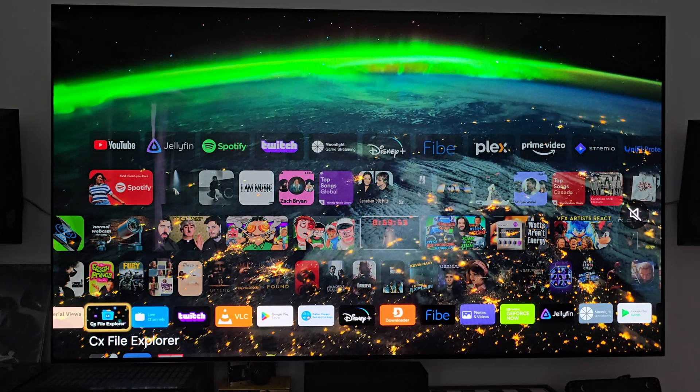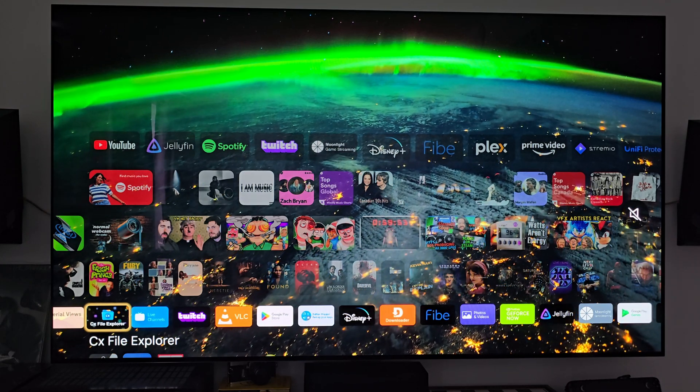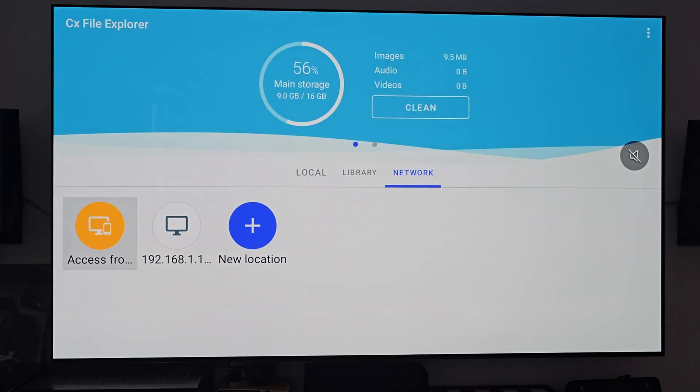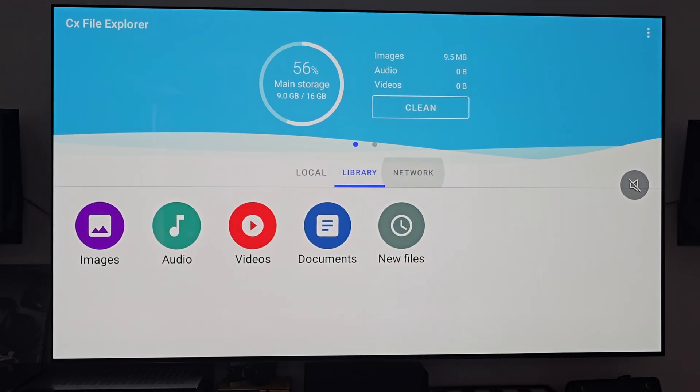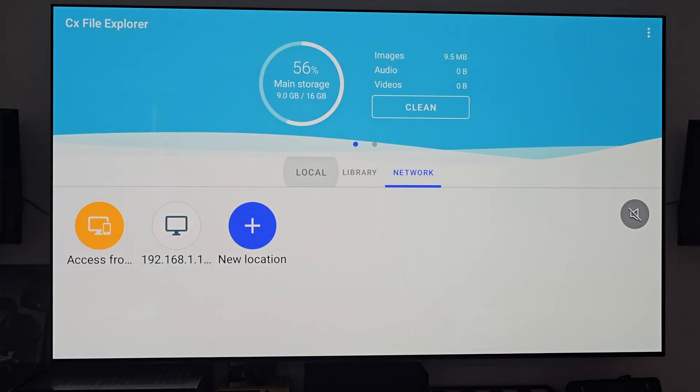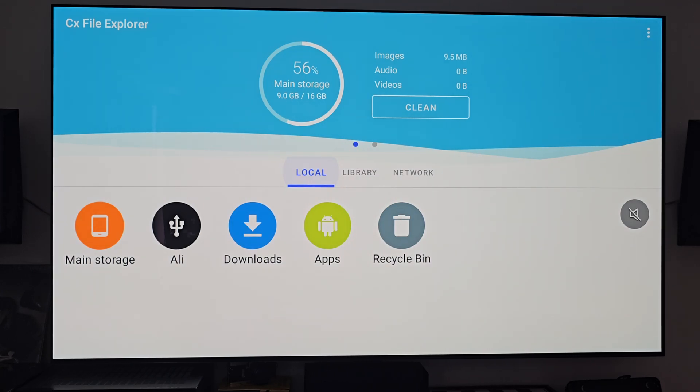Next we have CX File Explorer. I like it a lot more than the default NVIDIA Shield File Explorer — it works really well. It's currently accessing my NAS server, so I can go ahead and access a bunch of stuff directly from there, which is super handy. You can set it up so you can access your NVIDIA Shield from a computer for easy file transfers. You can also set up things like Google Drive, Dropbox, OneDrive, all that. The UI is a lot better than the default one, and I wish the NVIDIA Shield had a way to stop using the default file explorer entirely because I have so many issues with it.